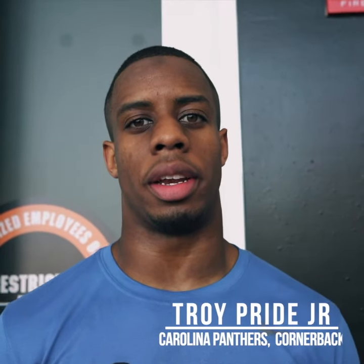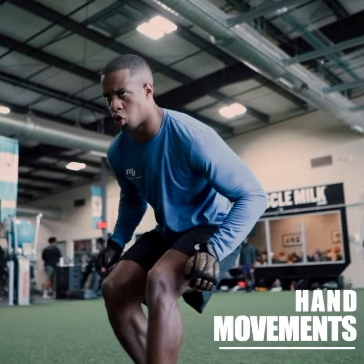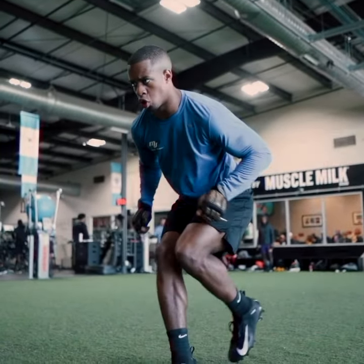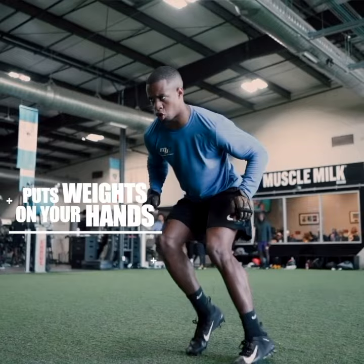Using Power Hands has been an experience for me. Initially, as a DB, you use a lot of hand movement — a lot of pedaling, braking, and using your hands to come out. With Power Hands, it puts weight on your hands, forcing yourself to go stronger and faster, so that when you take them off, your brakes are much cleaner.